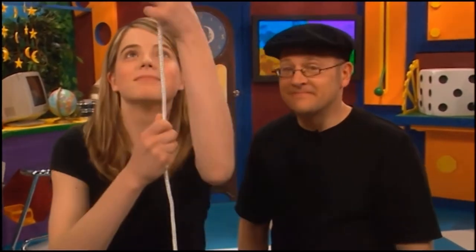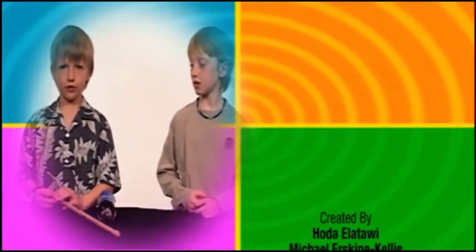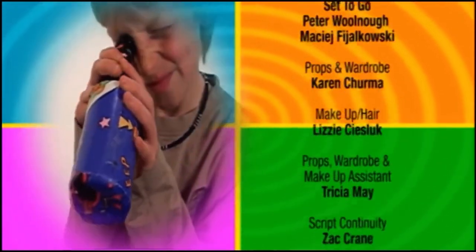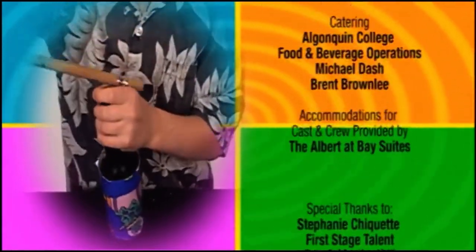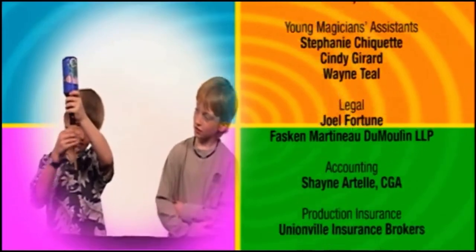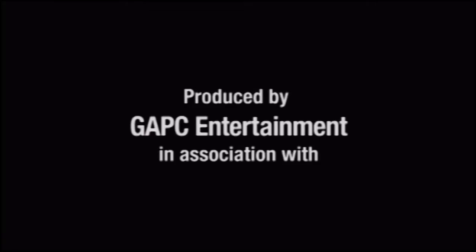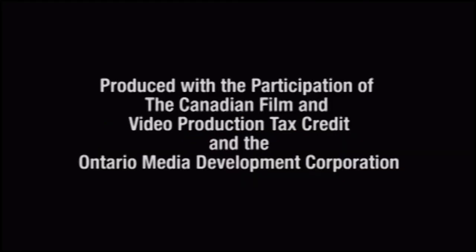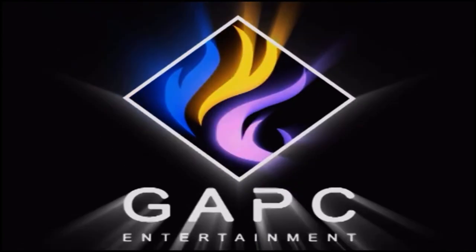Thanks so much for joining us today — it was great seeing you. Did you order me that cab like you said you would? Even better. You're going to do the magic bottle trick. Here's my magic wand, and here's an ordinary bottle. I'm going to put in my magic wand and make it defy gravity. Abracadabra.